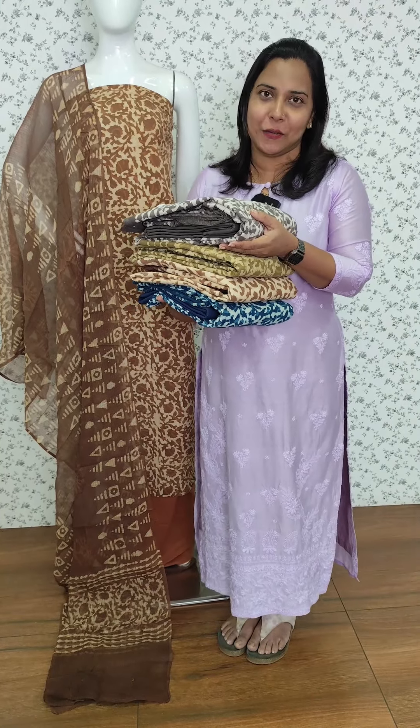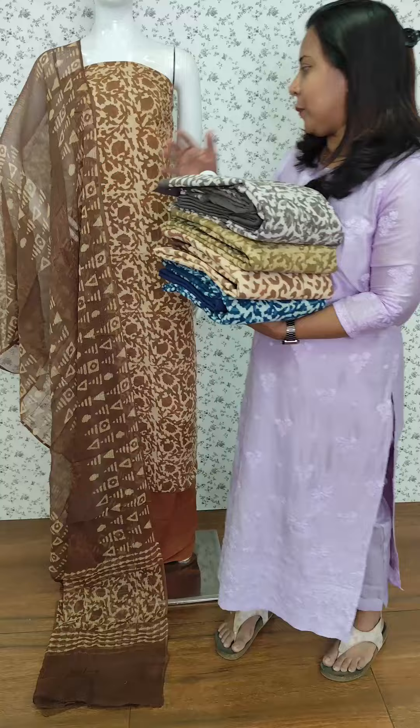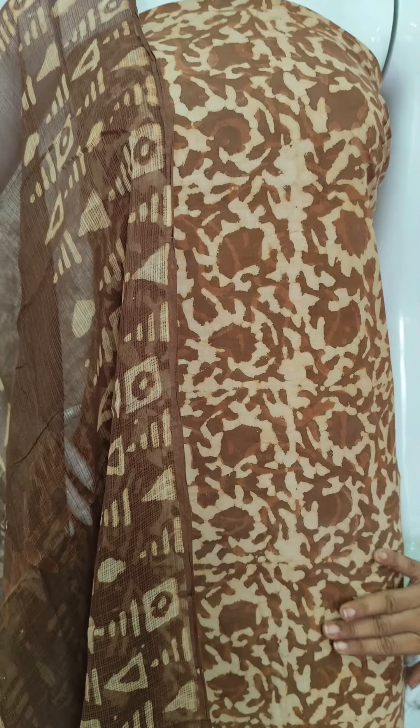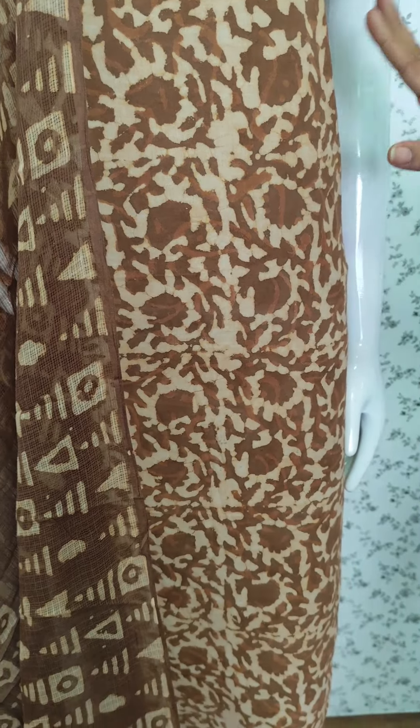This is the collection of soft cotton and fabric in this video. We have two prints available in 4 colors. This is a pattern. We have a full item block print. The length of the box is the same print.